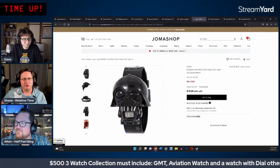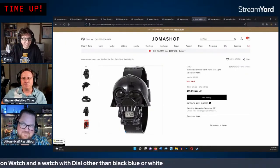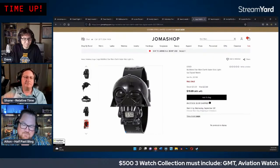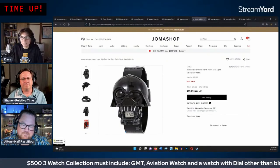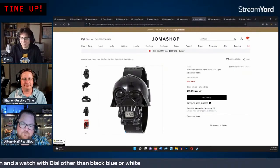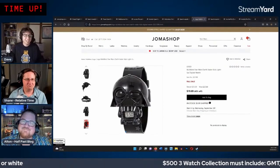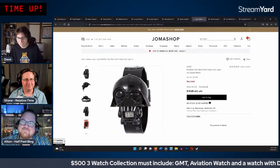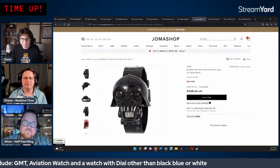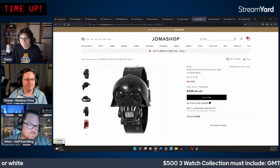Shane mentions he got a tan from a recent Caribbean cruise — an 8-day trip. He got a bit of cabin fever toward the end but is glad to be home, slowly getting back into making videos. Dave also took a trip to the U.S. over the summer and is still easing back in. He plugs his new Casio Royale merch shirt available at JustTheWatch.com.